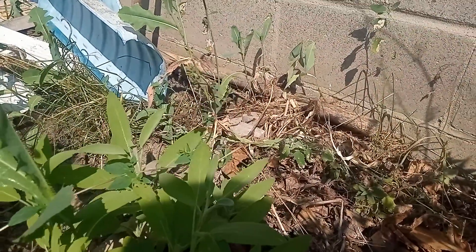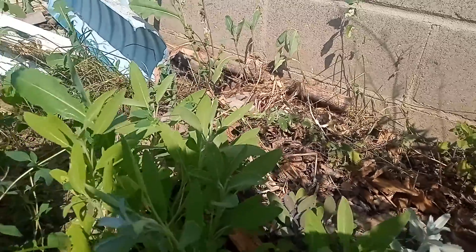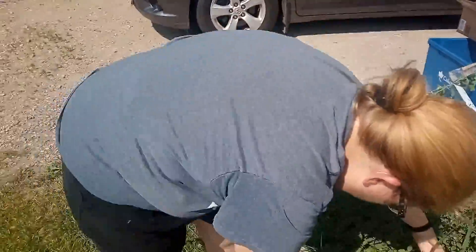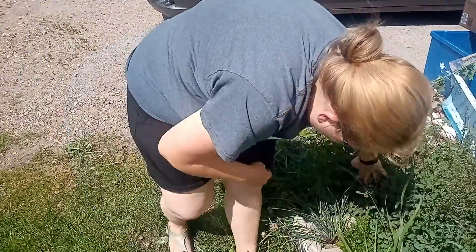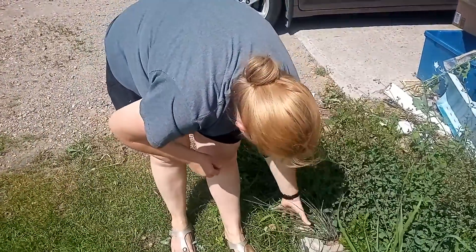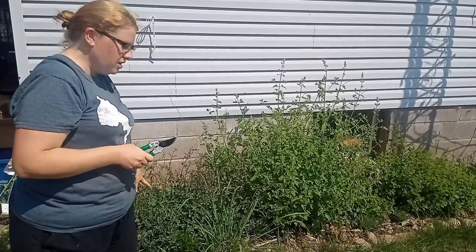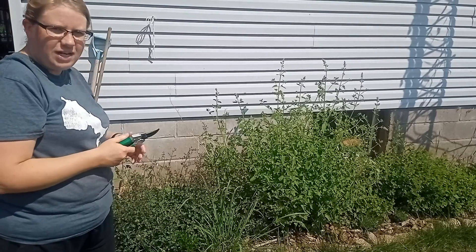What do we have here? Chives! Chives are everywhere here, all over the garden. Today we're going to cut back some of our herbs to dehydrate.